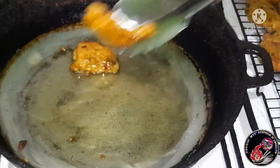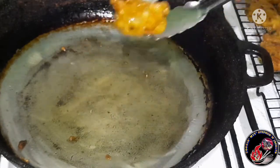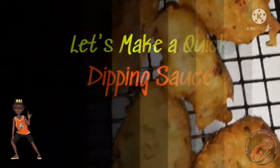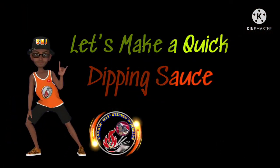These salted cod fritters are done, so let's get them on that wire rack for the oil to drain off. Here's a close-up once again — we are on the home stretch.